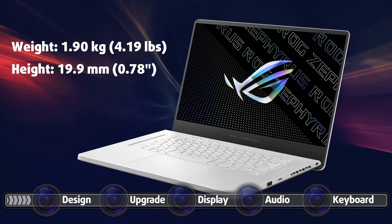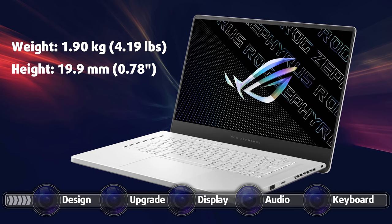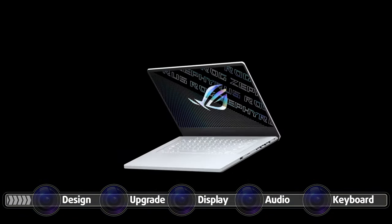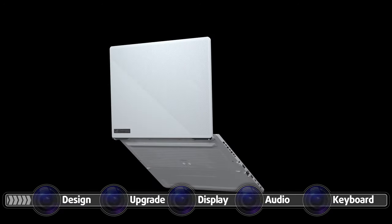The weight and height are okay considering the dimensions of the device, sitting at 1.90 kg — 200 g lighter than last year's device — and 19.9 mm. The lid opens easily with a single hand, which signals the premium build quality of the laptop.